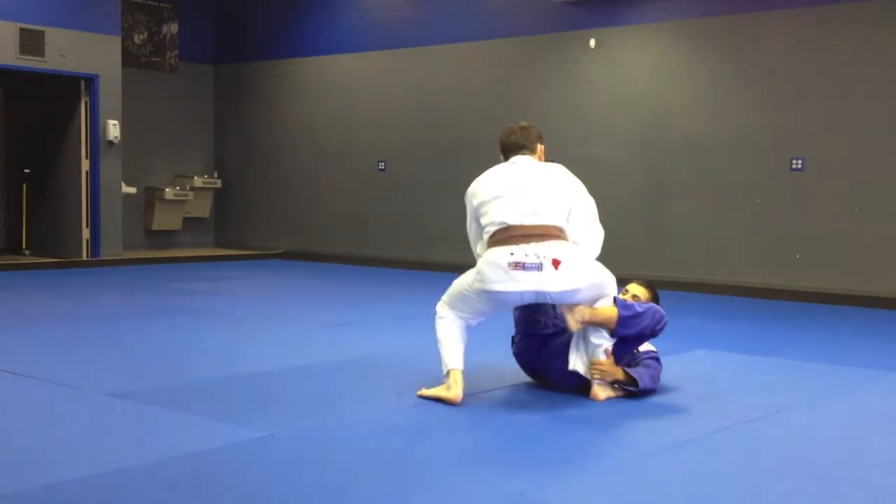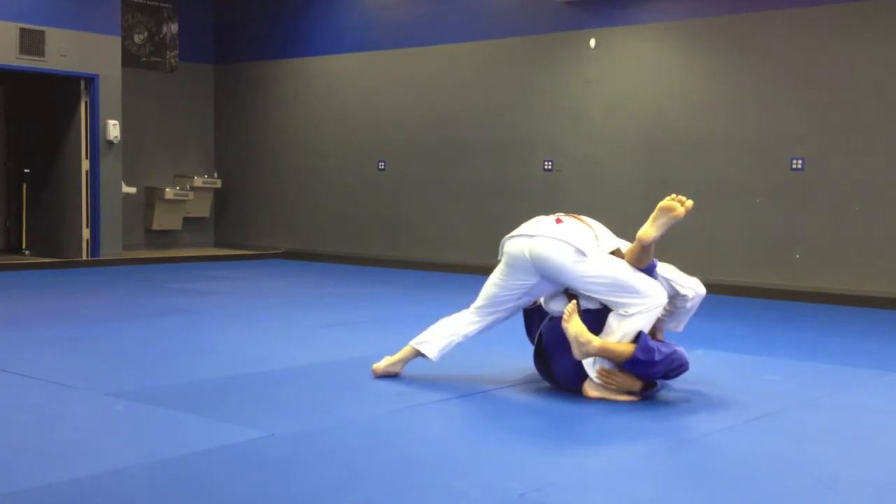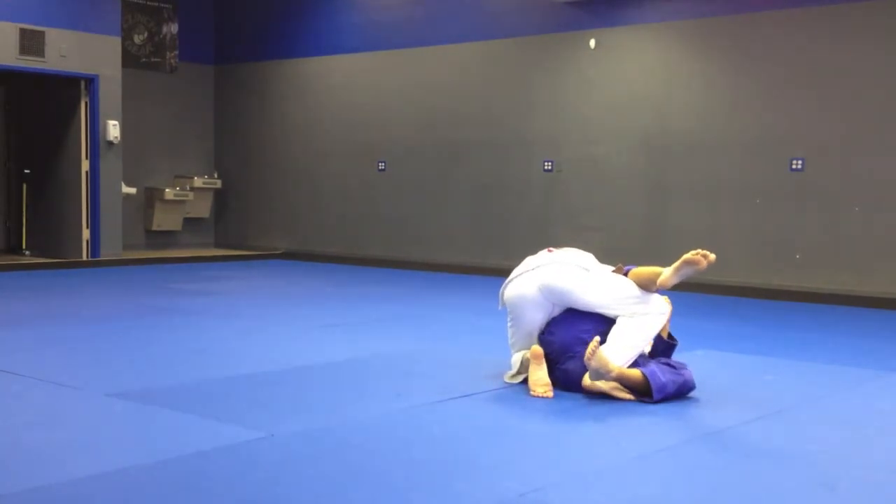One more time at full speed. Control, squat, break the grip, drag, clamp, control here. Turn this in the opposite direction.